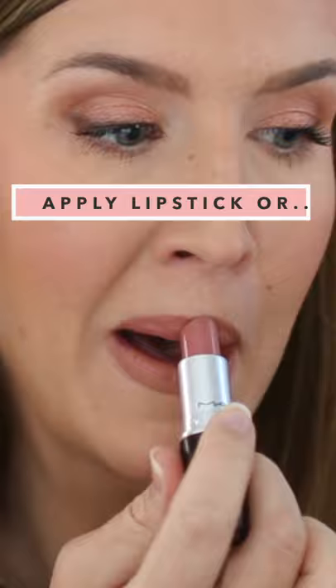Now apply your lipstick or lip gloss or both, and enjoy your fuller, natural-looking lips. I hope this was helpful. Be sure to subscribe for new videos each week.